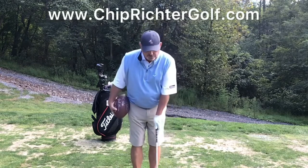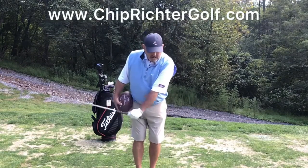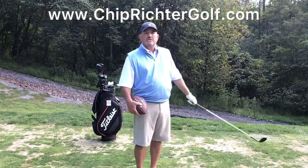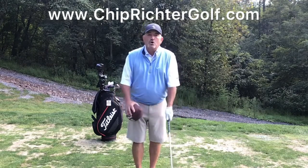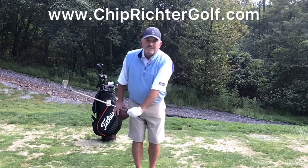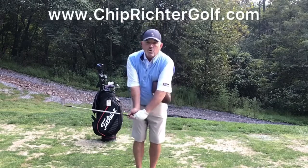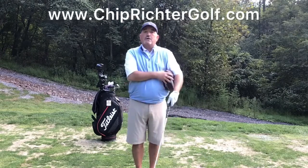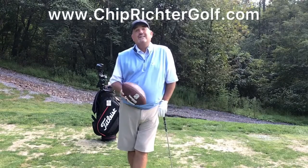I always tell people, when you're chipping, I want to see you hinge your wrists a little bit on the backswing and then use your chest to rotate through and develop speed and put speed in the shot. But so many people like to hinge their wrists and then unhinge their wrists, particularly with this right hand — they like to throw that right hand to try and develop speed. And what happens is you lose control of the low point of the shot. We hit a little thin, we hit a little fat.